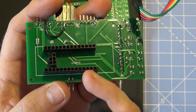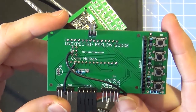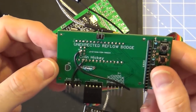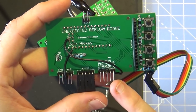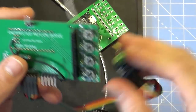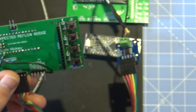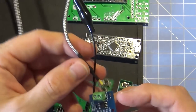I was worrying about breaking the SAMD21, so I just used a bunch of headers snipped down to size. As you can see - we're upside down here - we've got the thermocouple connector, the buzzer connector, and the fan connector. The fan connector goes through a transistor to switch it and get five volts through. I also broke out some extra pins like MOSI, clock, and reset. In the end those were important for troubleshooting.